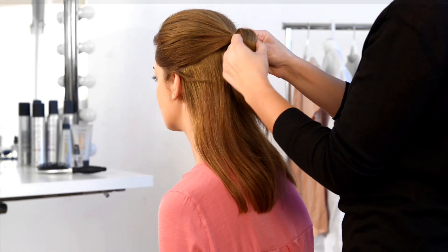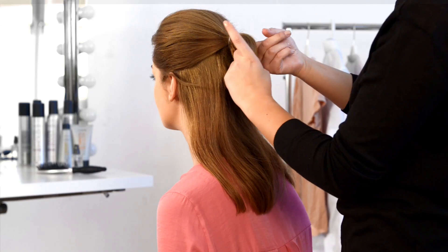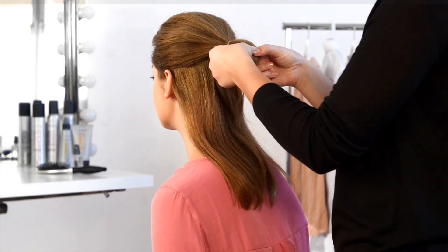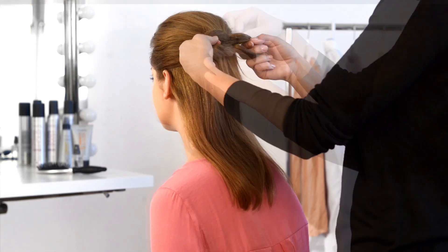Now pull your ponytail halfway through your hairband to create a loop. Divide the loop in half to create two small loops. Fan these out to create your bow.